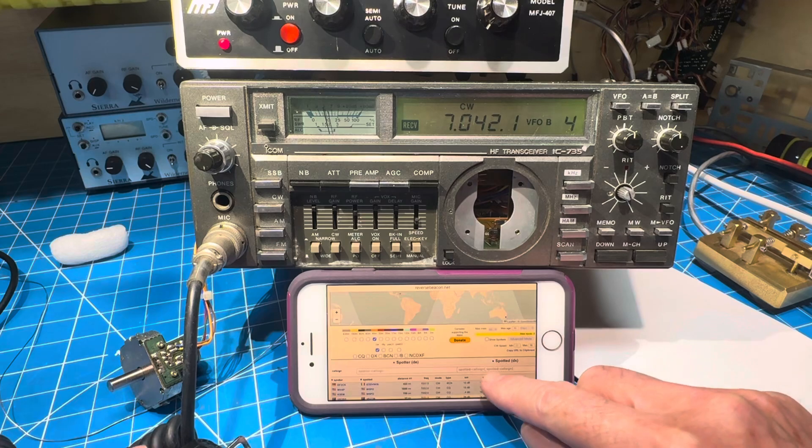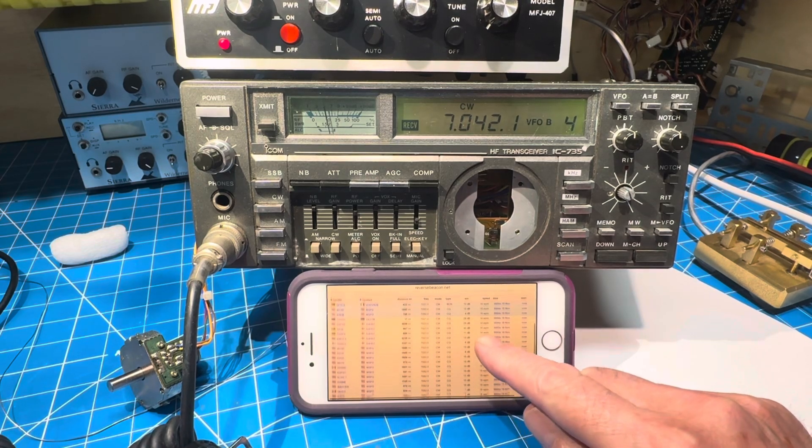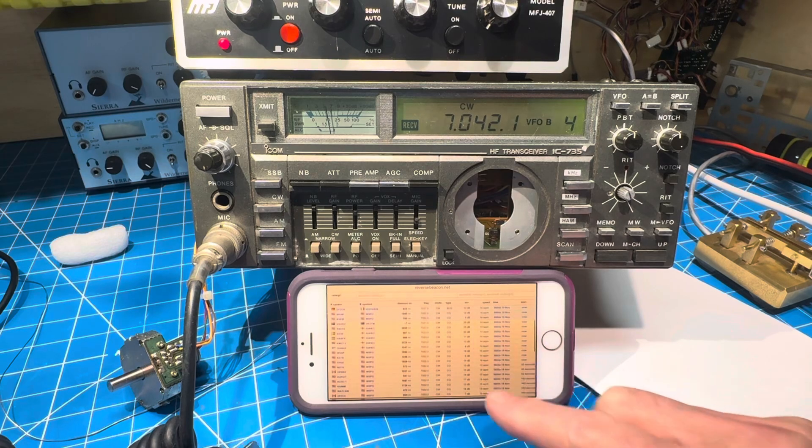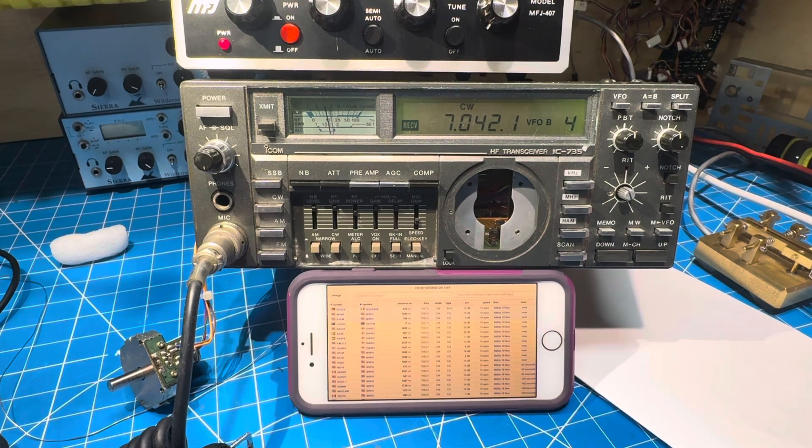I'm looking at the RBN and I don't see anybody nearby at 7.042. We will try QRL and see what we get. We're set to about 6 watts.